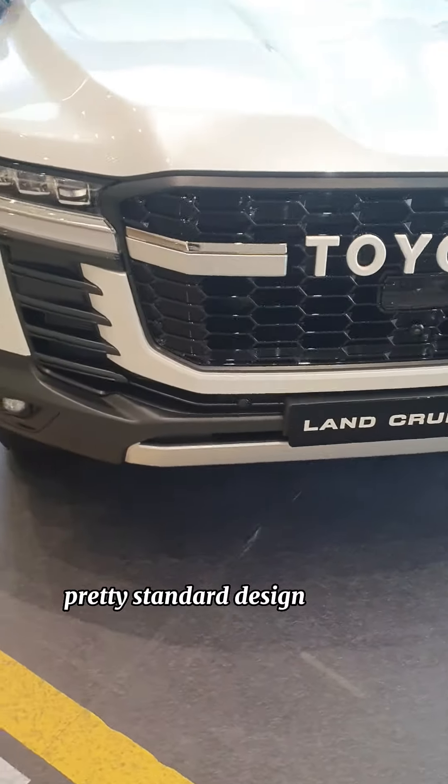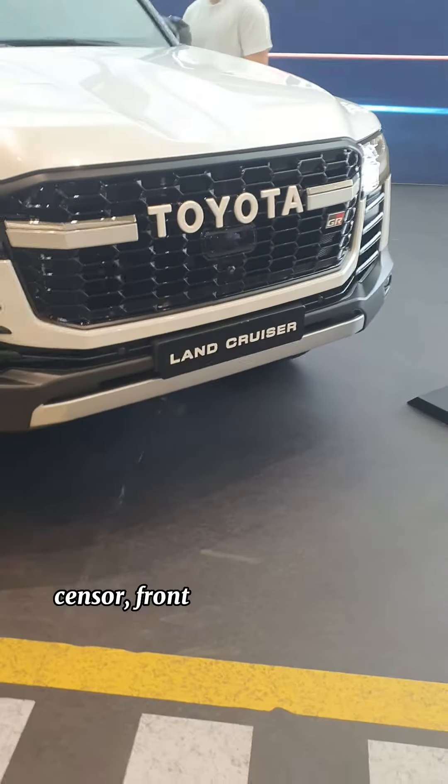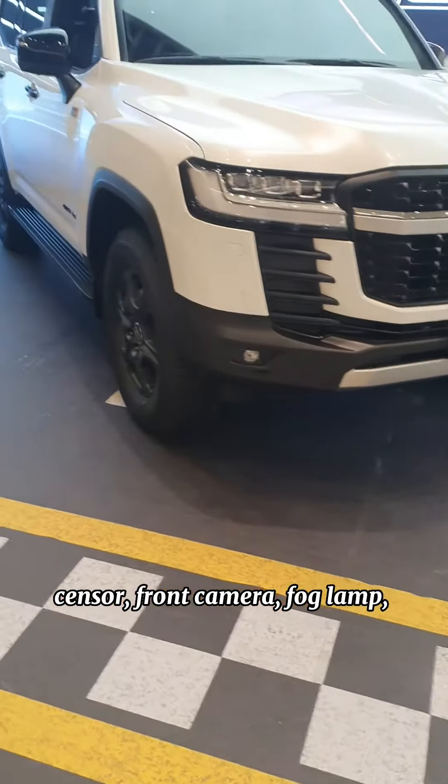Pretty standard design. It comes with the front sensor, front camera for glamour, and the off-road bumper.